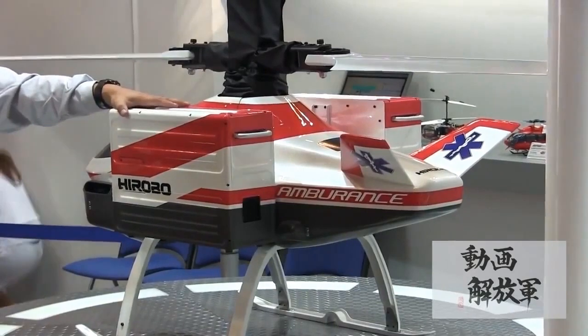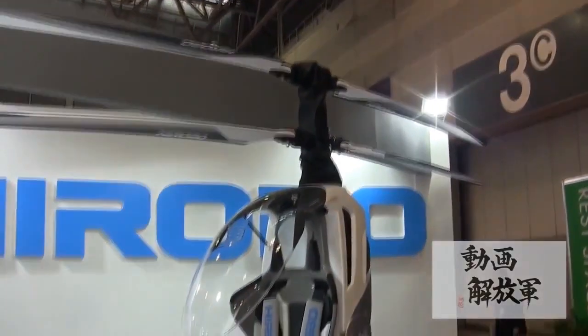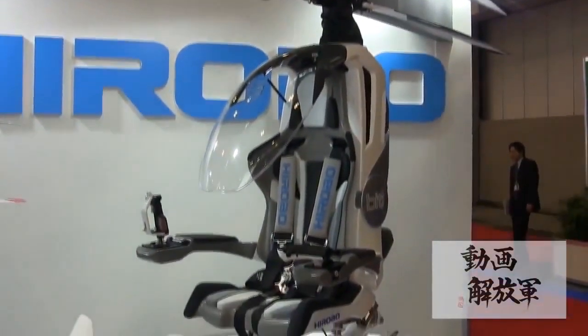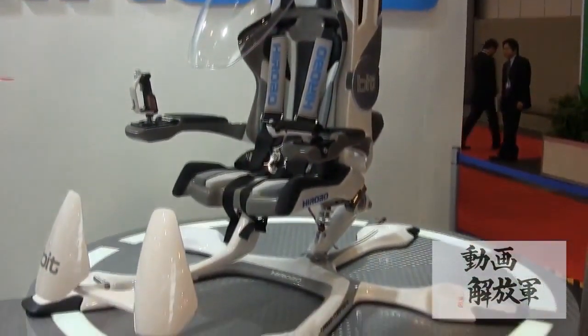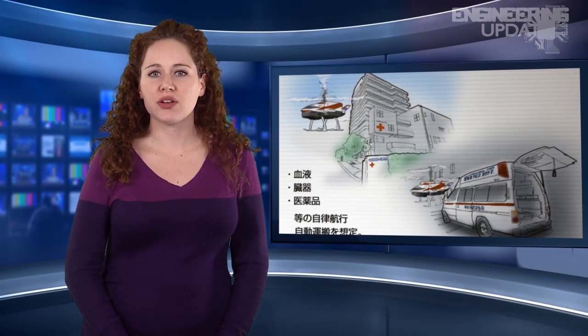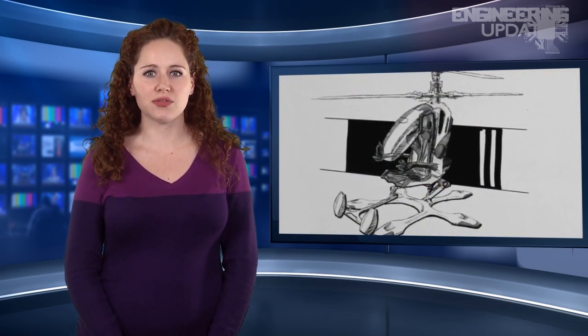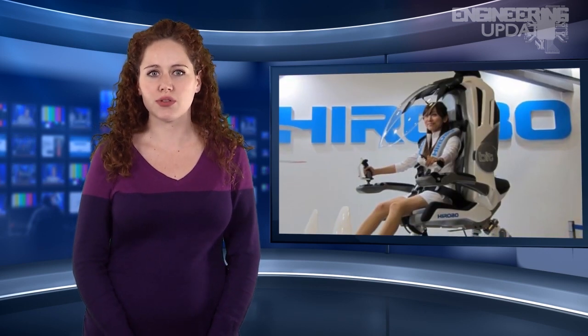The HX-1 will be used as a medical emergency and rescue vehicle that can also be configured to suit a variety of purposes such as aerial photography, land surveying, and the transport of medical supplies, organs, and blood. The HX-1 uses a brushless electric motor with coaxial counter-rotating blades and an auto-return function. The helicopter can fly for half an hour with a range of over 30 miles and a top speed of 62 miles per hour.